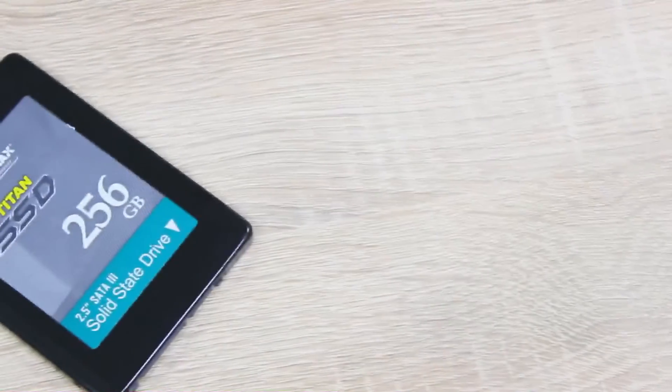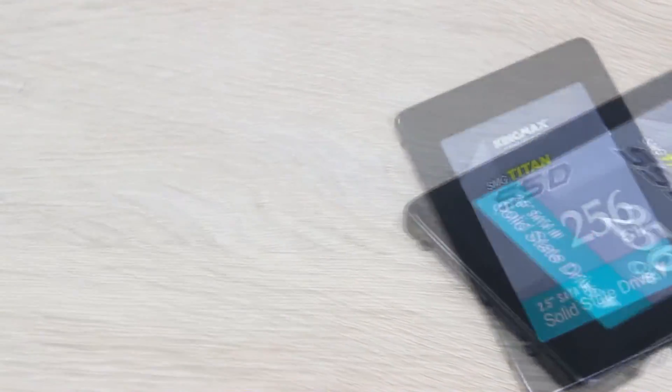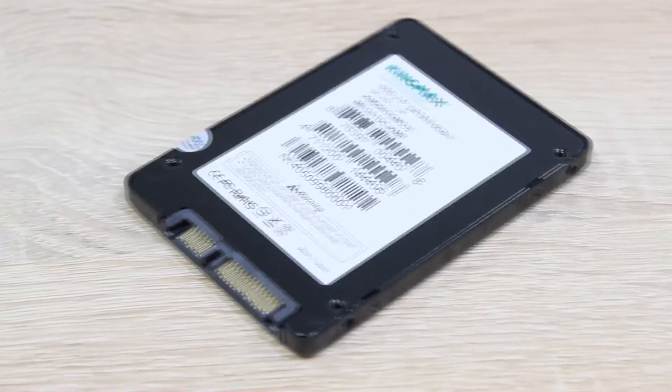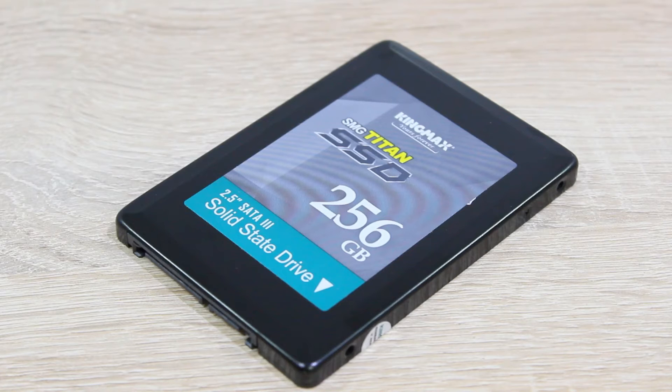The KingMax SMU35 Titan 256GB SSD is an SSD that offers satisfying performance. It in most cases can keep up with the competition, but of course sometimes it falls behind the other ones in tests such as AS SSD. KingMax's Client Pro SSD of course performs better, but it also costs a little more. The SMU35 Titan still is a good solid state drive, and it for sure is a great upgrade for your PC if you're looking for a cheaper SSD that offers this kind of performance with a capacity of 256GB.